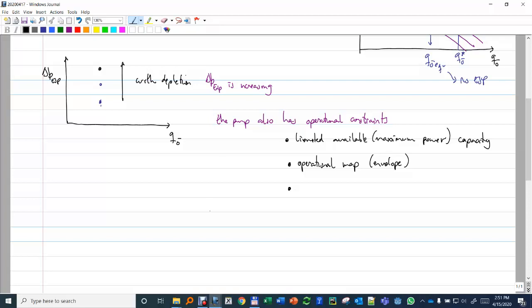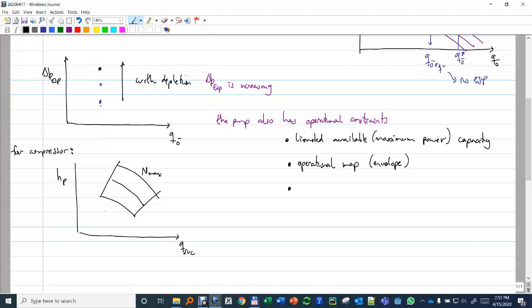You have an operational map just like in the compressor. For the compressor you had the polytropic head AHP versus Q actual at suction, with curves at rotational speed max and min, a choke line and a surge line. In the pump we have a similar envelope. Also the pressure at suction usually has to be greater than the bubble point pressure at the reservoir temperature. Why? Because no gas is allowed in the pump.